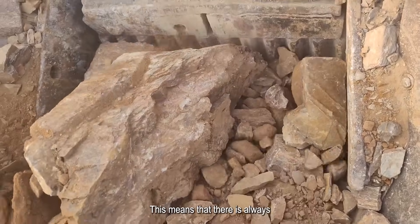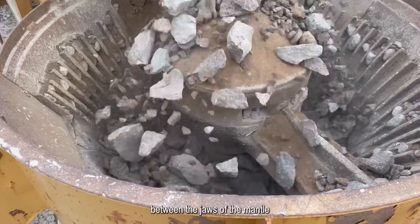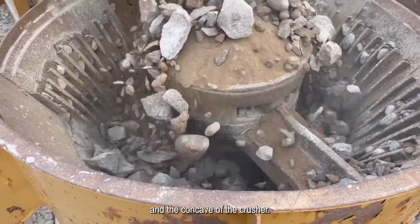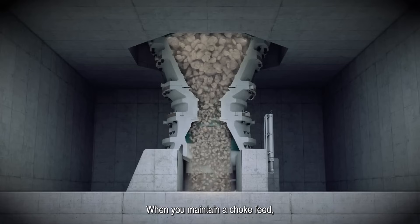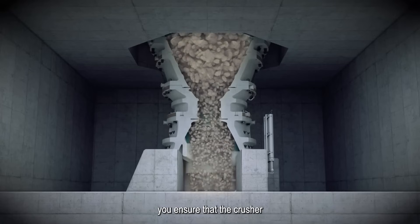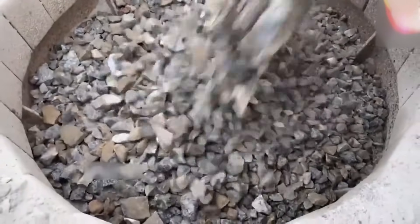This means that there is always a substantial amount of material present between the jaws or the mantle and the concave of the crusher. Now you might be wondering, why is Chalk Feed important? The key reason is to maximize the crusher's efficiency and productivity. When you maintain a Chalk Feed, you ensure that the crusher is operating at its optimum level. With a consistently full chamber, the crusher can efficiently process and crush the incoming material. This results in several benefits.